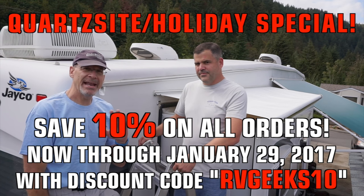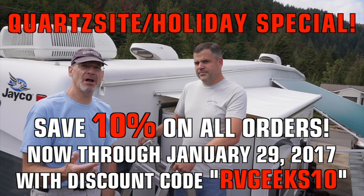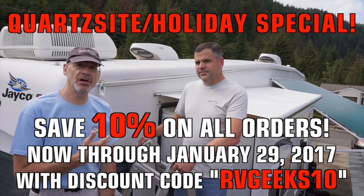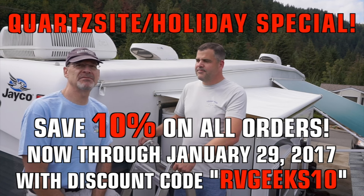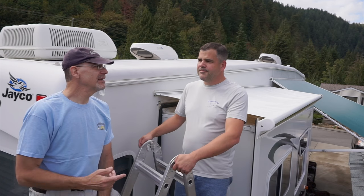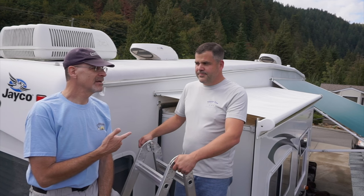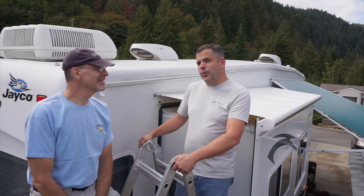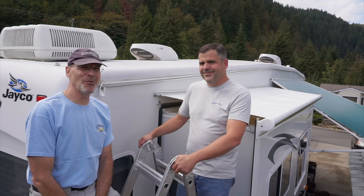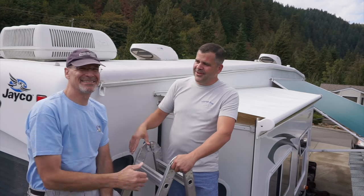Get your 5% off, and if you think you can do your own installation and want to give it a try, check out all of our videos that show you step-by-step how to do many different types of slide toppers and awnings. Tyler will be down in Quartzite — if you're going to be anywhere near the area, come see him and come see us too. He makes for a good show when he puts on a slide topper — he'll let you watch. Tyler, thanks again for coming up, great to see you as always.